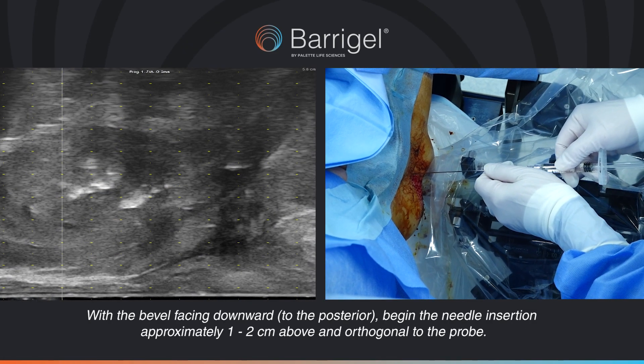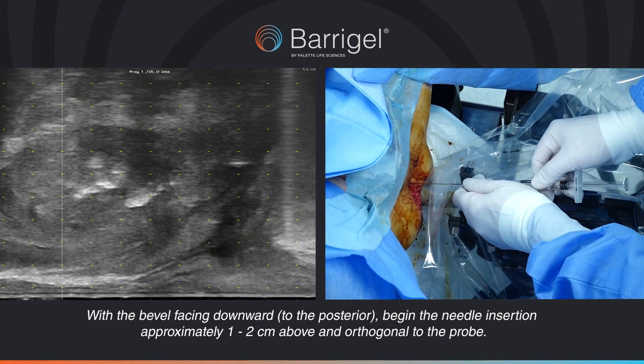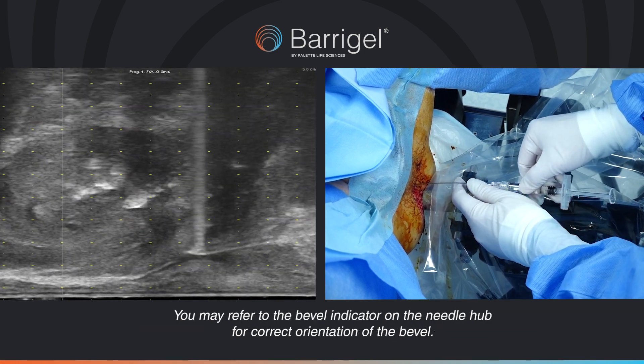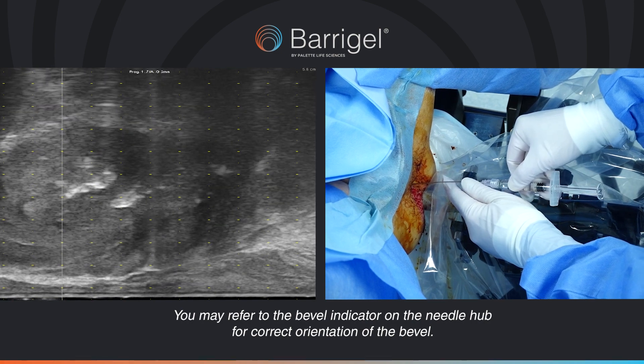With the bevel facing downward to the posterior, begin the needle insertion approximately 1-2 cm above and orthogonal to the probe. You may refer to the bevel indicator on the needle hub for correct orientation of the bevel.